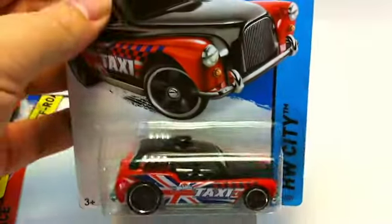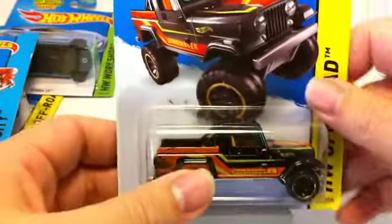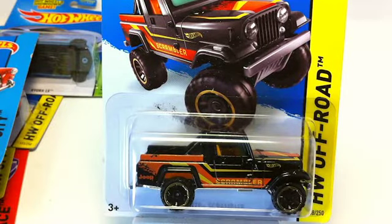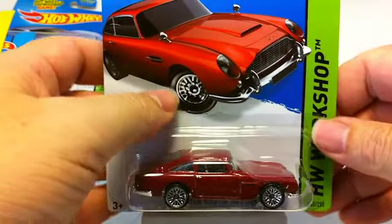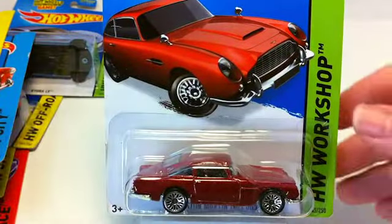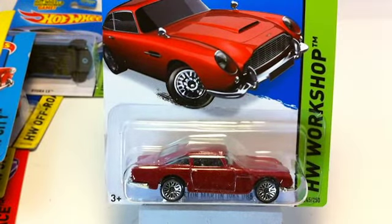Cockney Cab 2 — this one's a nice one. Does not have an interior, best I can tell, unless there's something in there I haven't seen. Maybe we'll take one apart. We've got the Jeep Scrambler, this one in black and orange with an orange interior and bed. And the Aston Martin '63 DB5 — I think the last one we saw was the James Bond version in silver.